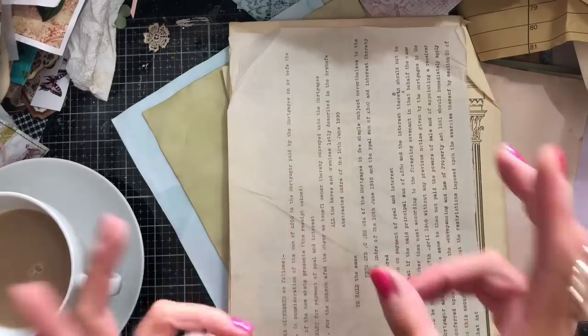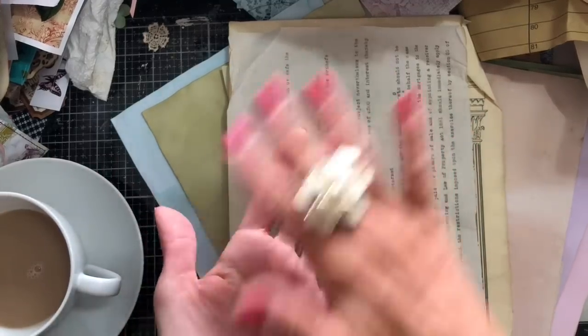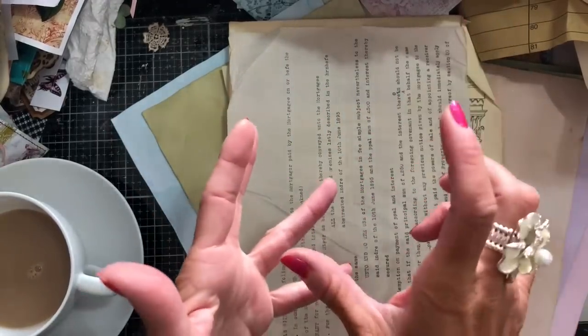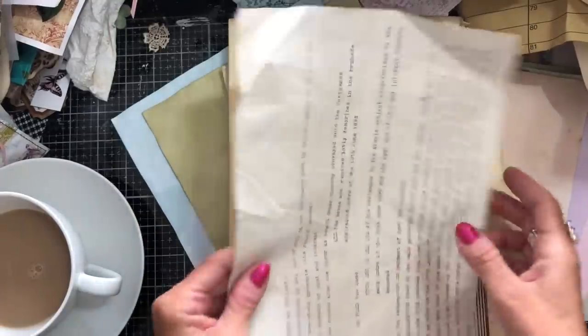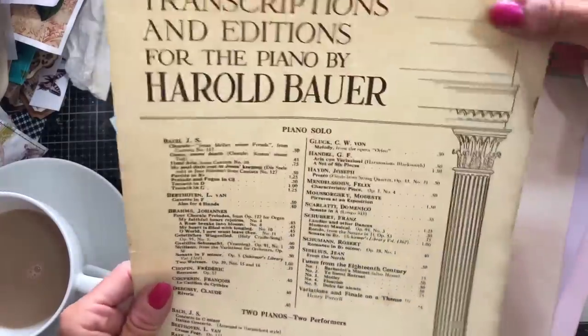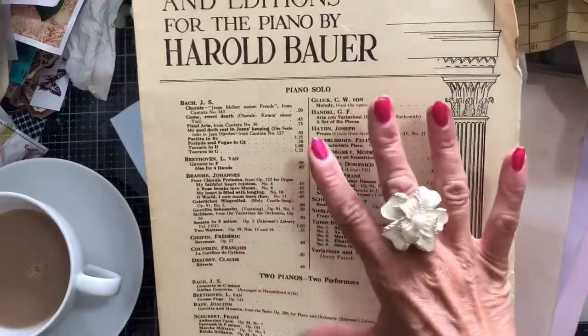Preferably what you'd want is something that's plain on one side and then has pattern, writing, text, pictures, whatever on the other side. You could also use pages from the inside of a book — those first few pages where you've got maybe the publishing information — where the text is only on one side. So this is one of those similar pages: text on one side and plain on the back, and this is from some sheet music. I'm going to possibly incorporate that.